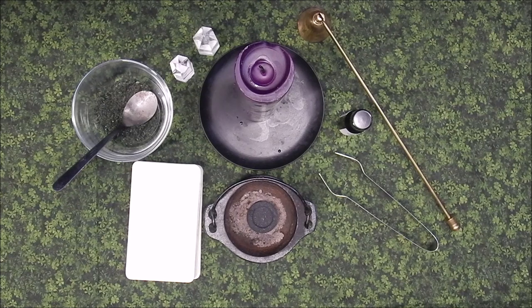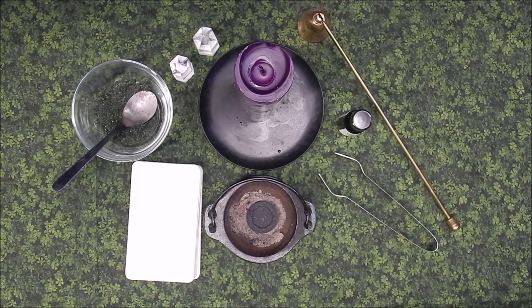This is Martinique from Fray's Hermetic Supplies, and today I will be walking you through how to cleanse your tarot deck. This ritual is performed on the full moon.